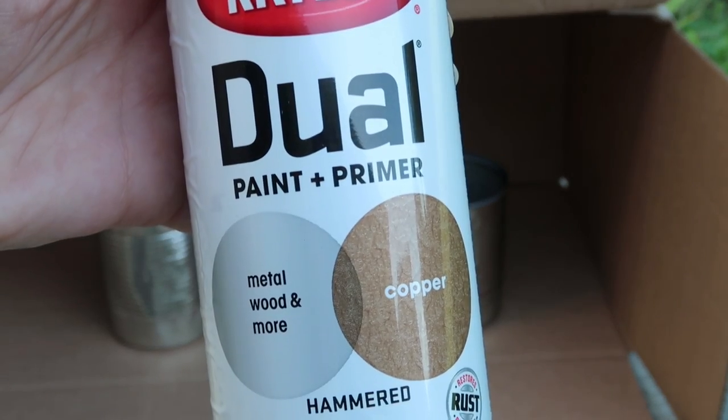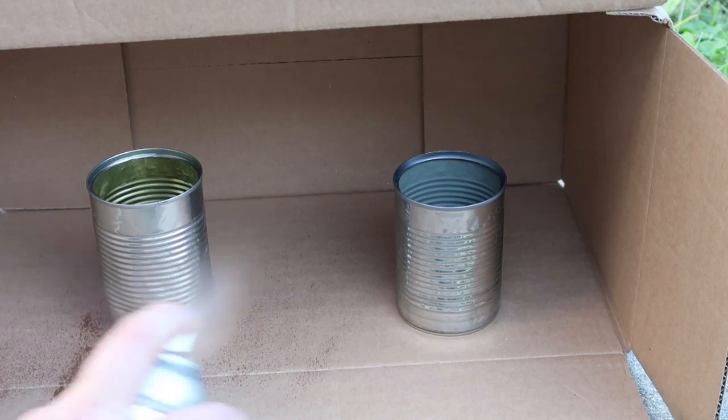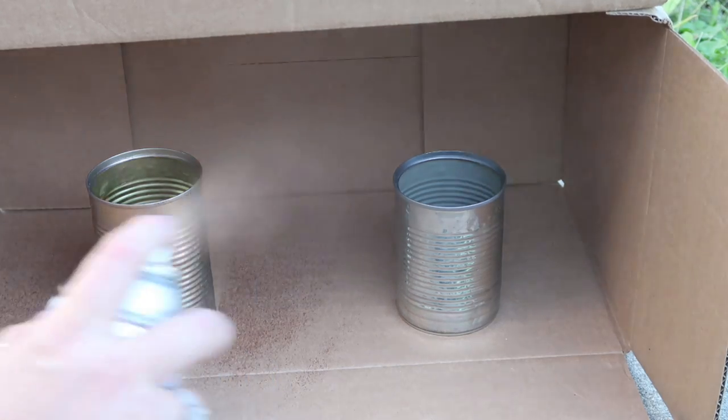I don't know if you've been seeing them at Hobby Lobby and stuff like that, but I love the look. So basically I destroyed these cans just by hitting them with this and putting in some dents, and then I grabbed this hammered copper spray paint and just gave them a couple coats.